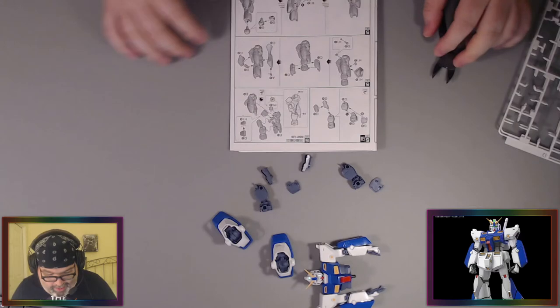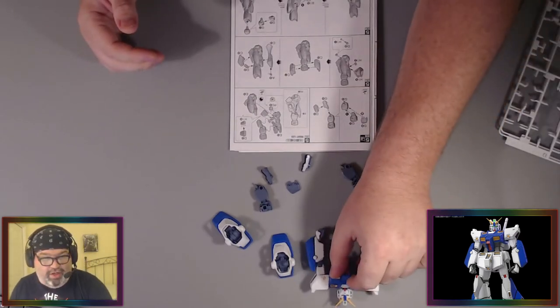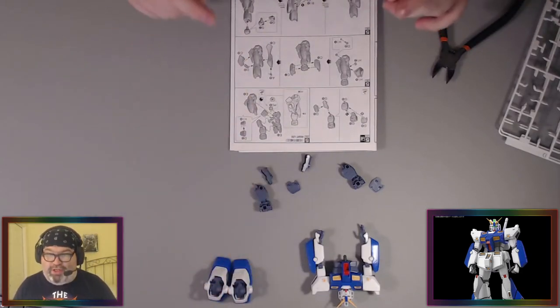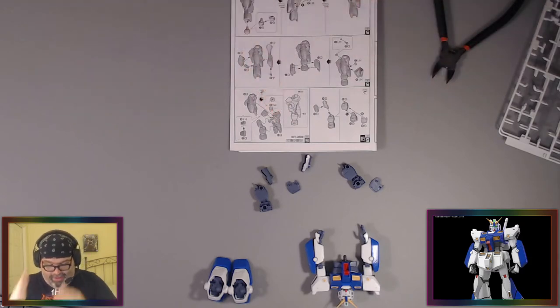Alright, so we've got the upper body here — you can see that. We worked on the feet. Now we're going to work on one of the last parts you can do double, and then we'll start working on just the right leg and then all the left leg.